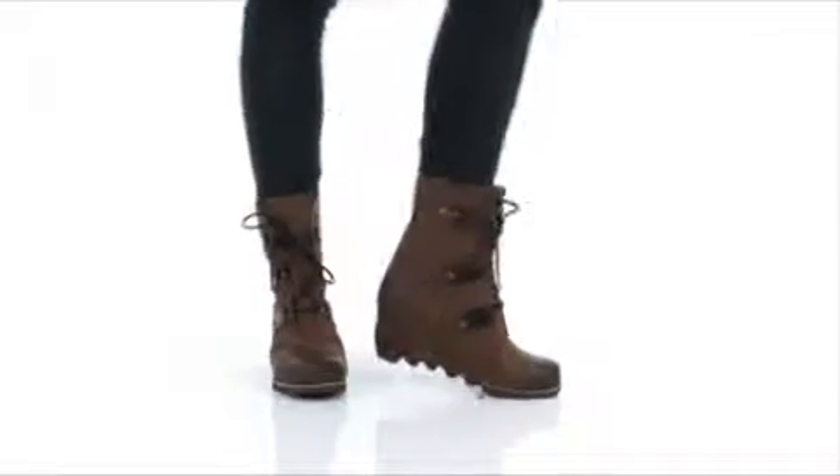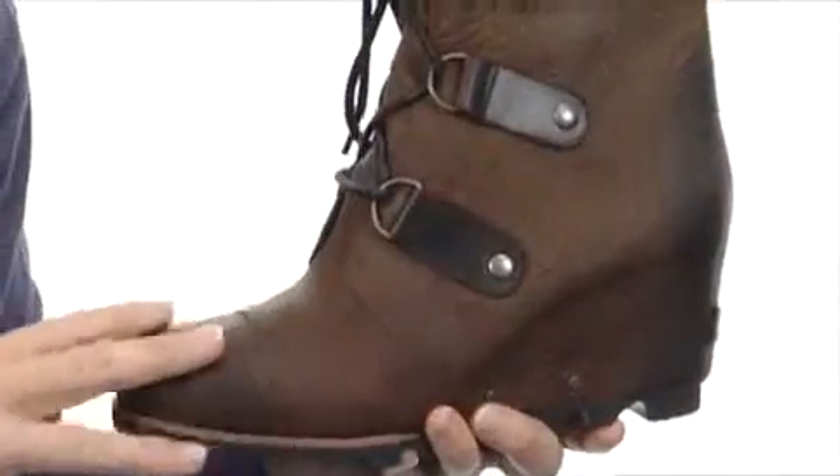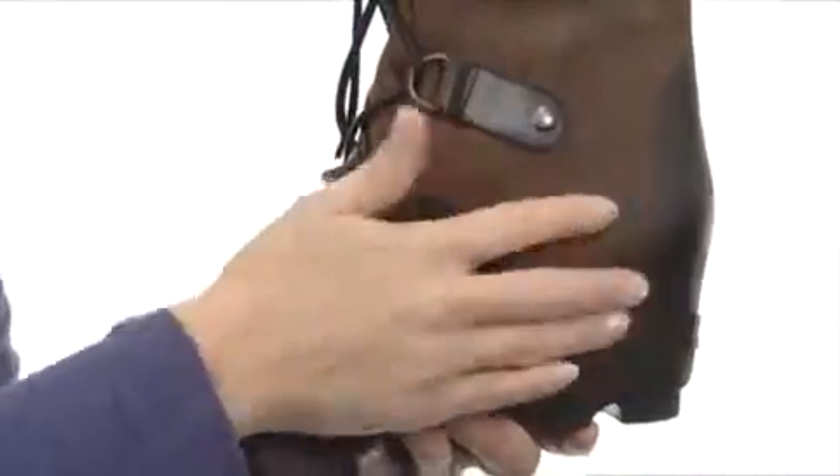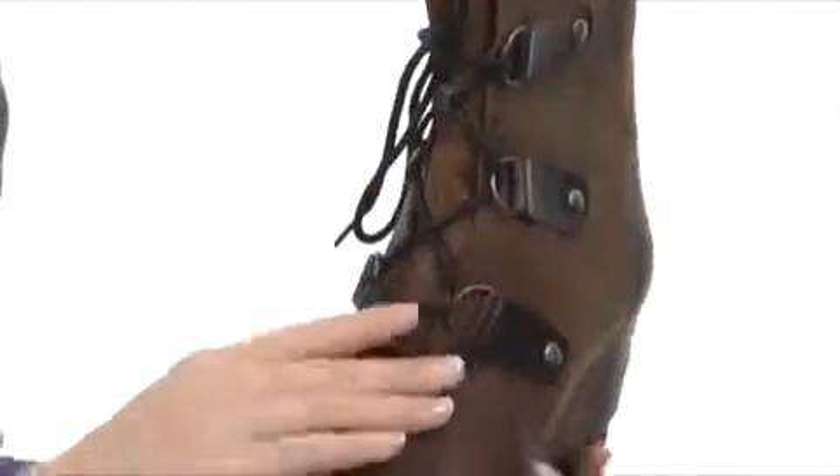Hey guys, I'm April and this is the Joan of Arctic from Sorelle. This beautiful shoe has a super soft distressed leather upper that's been treated to be completely waterproof. I love the design with the toe cap and the heel and the beautiful way that the laces have been attached.